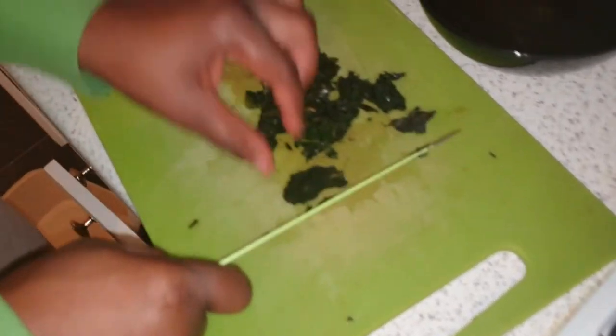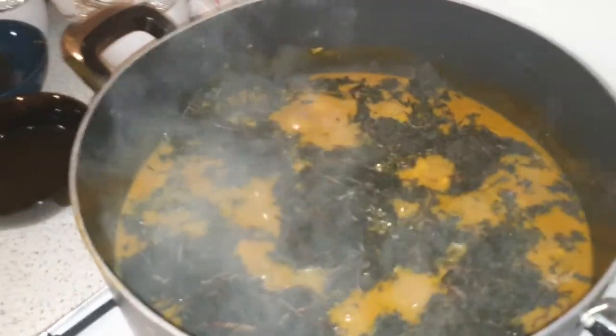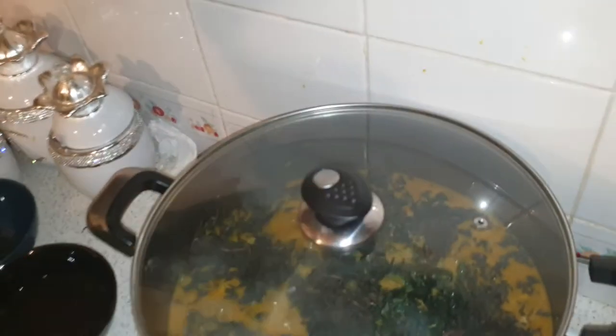This is the oziza leaf that we are cutting now. It was frozen, so you put it in warm water to soften it a little bit, then you cut it and put it inside. The scent, the aroma, the medicinal quality it brings to your food is second to none.